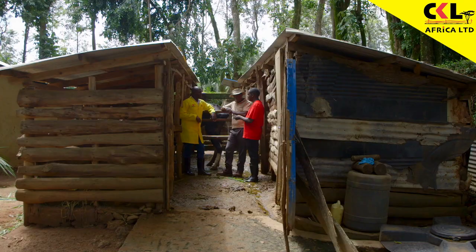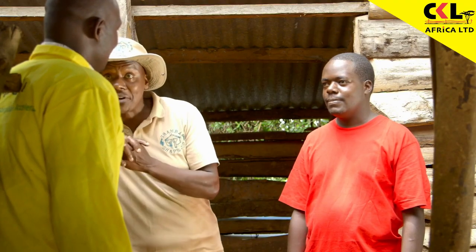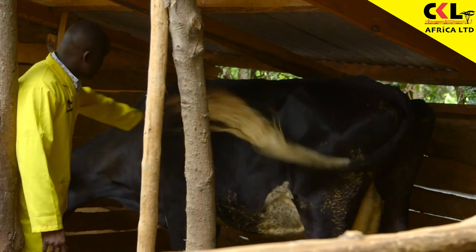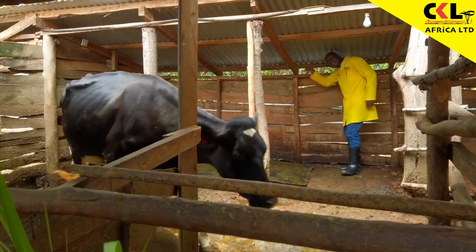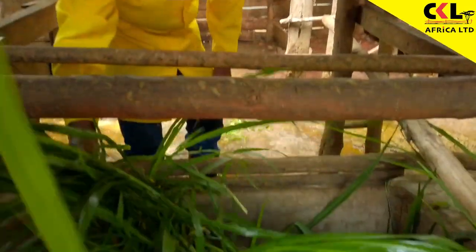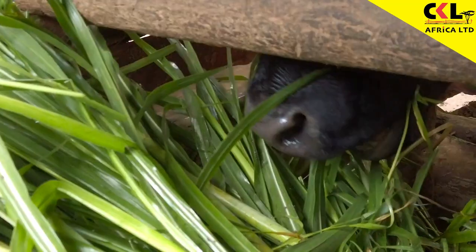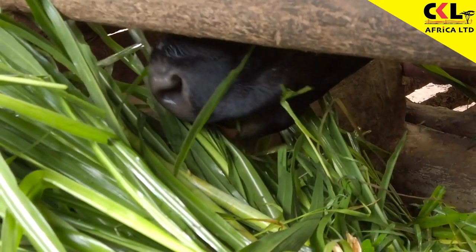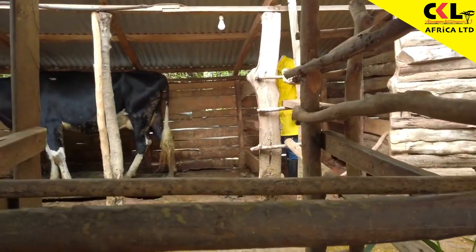Now Eric has all the knowledge he needs about dry cow management. What about the housing for Lucia? The structure is a bit low, so the cow is not comfortable enough — you have to raise the resting area so the cow is comfortable while sleeping or walking around. The feed troughs are good. You also need to chop the feed into small pieces so the cow can take as much as possible.